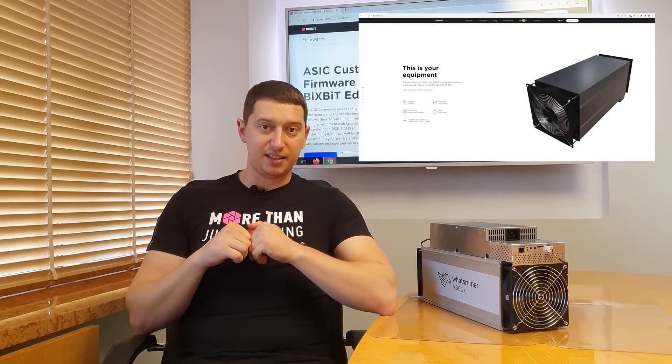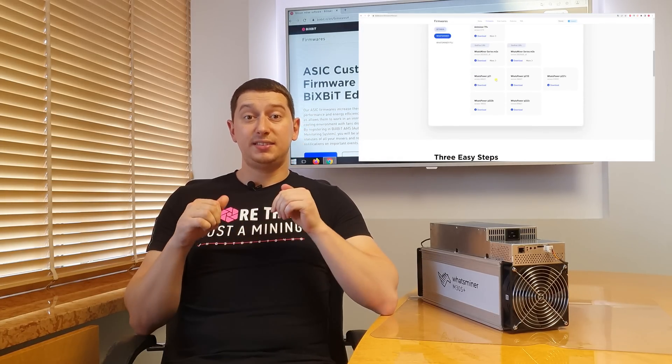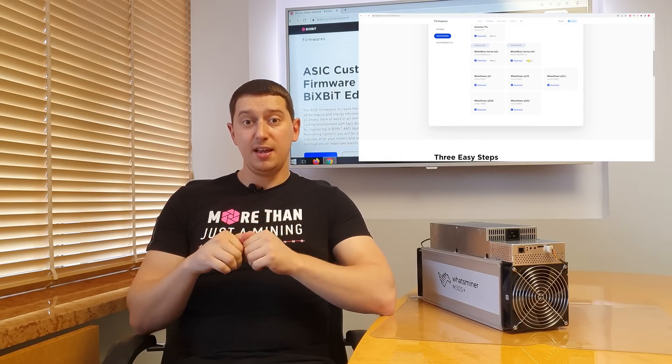Go to our official website, bixbit.io, click the Firmware tab, and download the firmware you need.